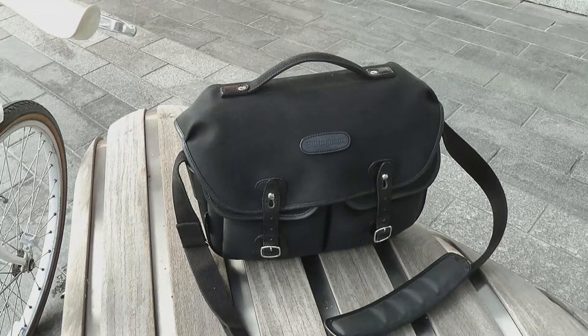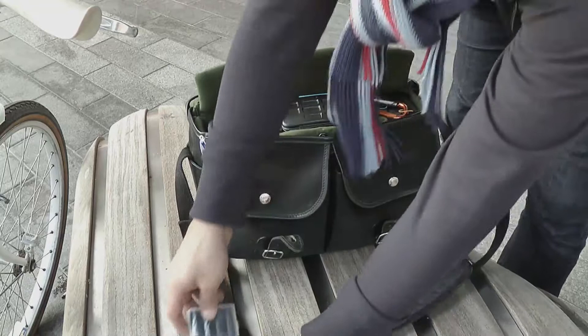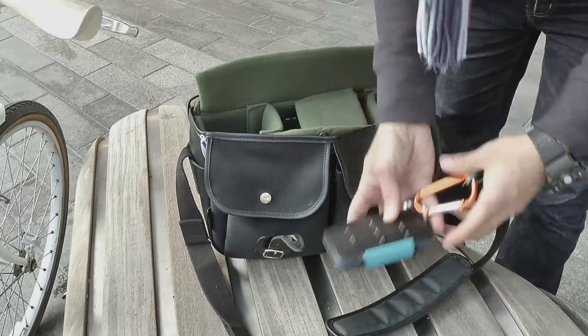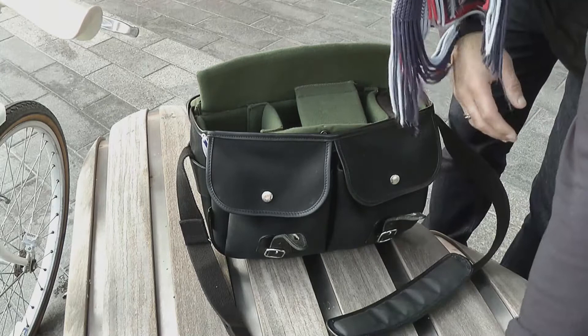Hi guys, welcome to the video. When I'm off to a small shoot I take my Billingham Hadley Pro bag — I'm just on route and thought I'd quickly show you what's in there. Opening up the Hadley, on the side I've got two extra batteries for the flash and for the camera, and here I've got the SD card holder with all the flash and CF cards in.